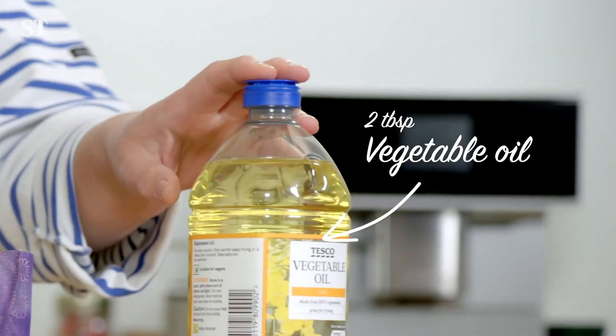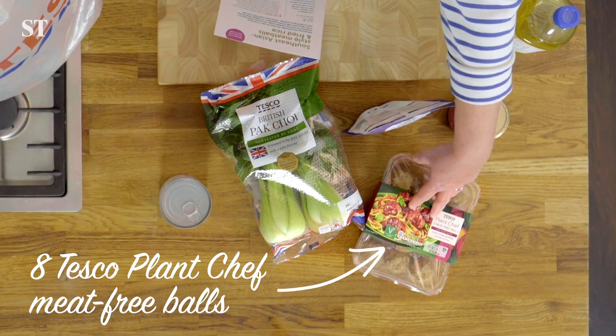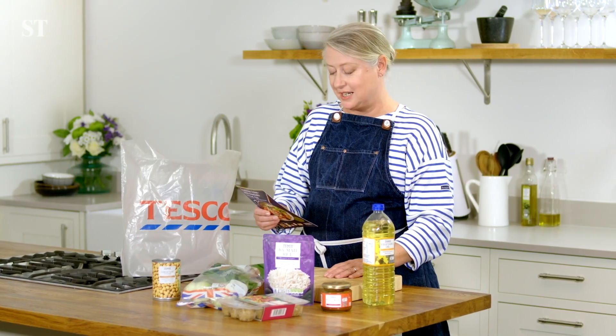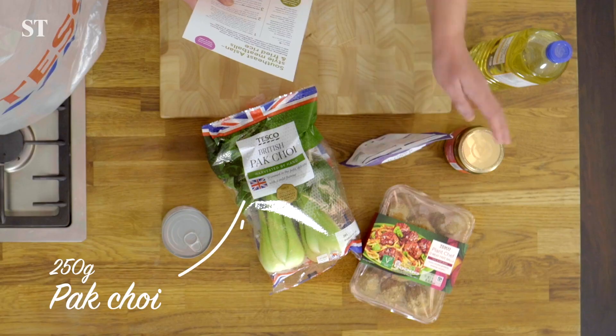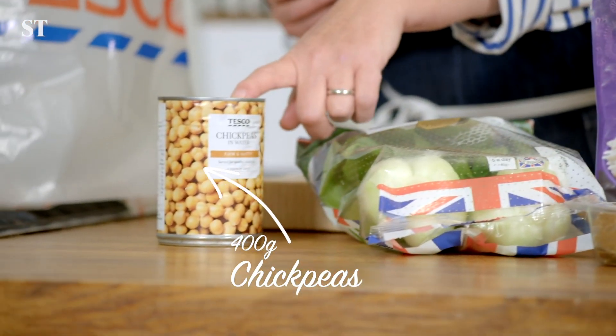So what do we need? Vegetable oil, plant-based meatballs because I'm making the vegan version today, nasi goreng paste, basmati rice, some pak choi and chickpeas. Let's cook.